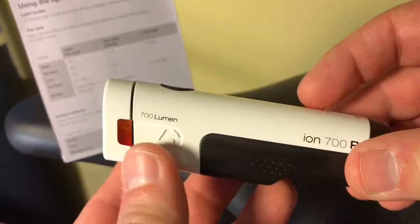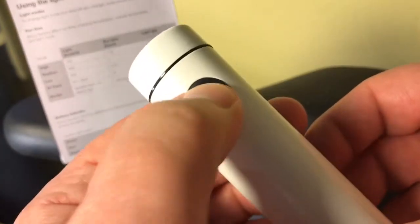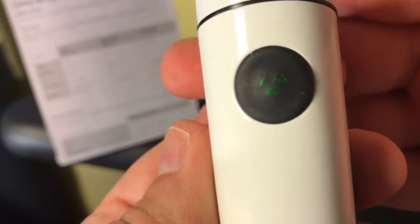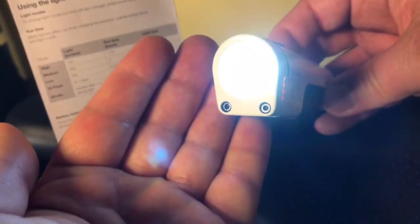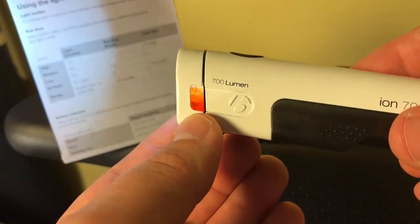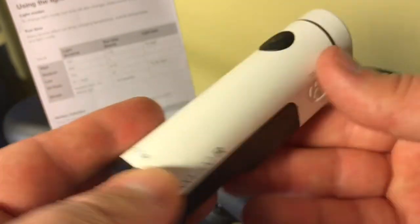Let's look at the modes. To turn it on, you just press once; to turn it off, you press and hold. You can see that green indicator letting us know we have over 25% of our battery. This is actually the 50 — this is the low strobe. This is what you would use at nighttime to be seen. You can see it even flashes those amber side indicators.